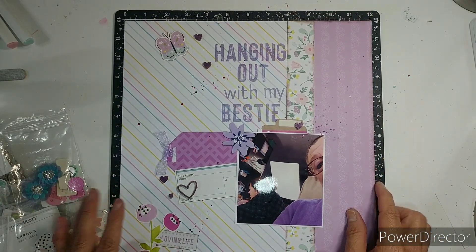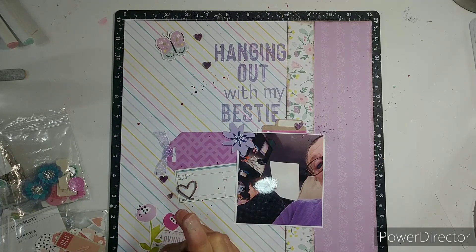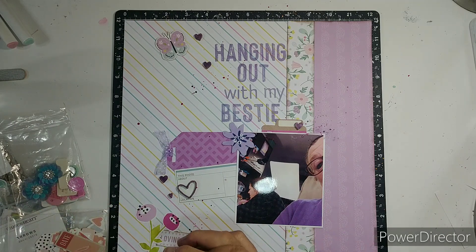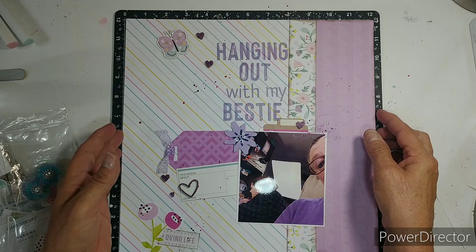Don't forget to go check out Dolly and Becky and see what they are doing. I will see you in June — bye-bye!